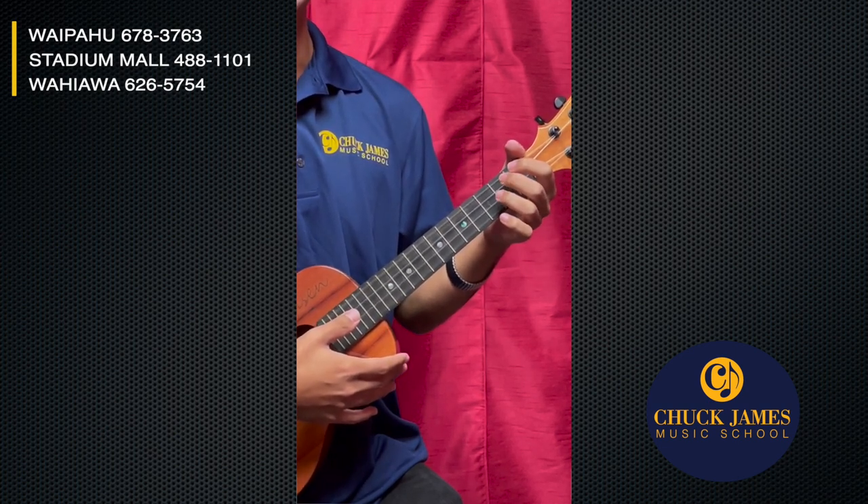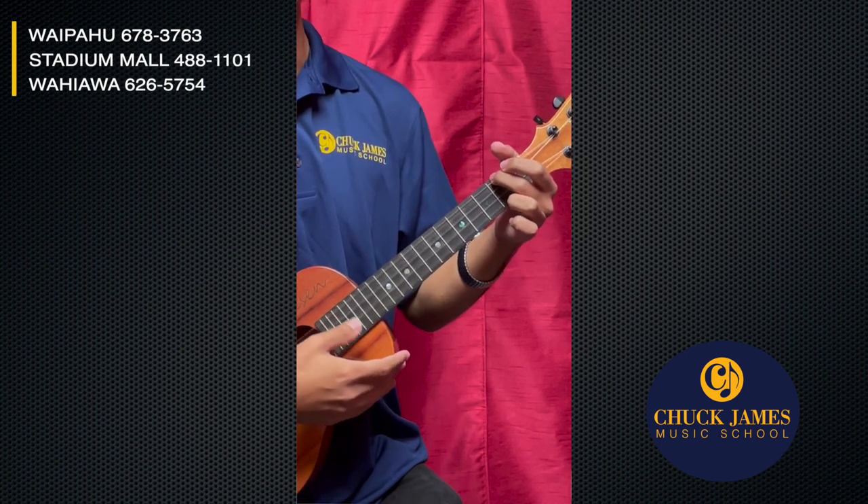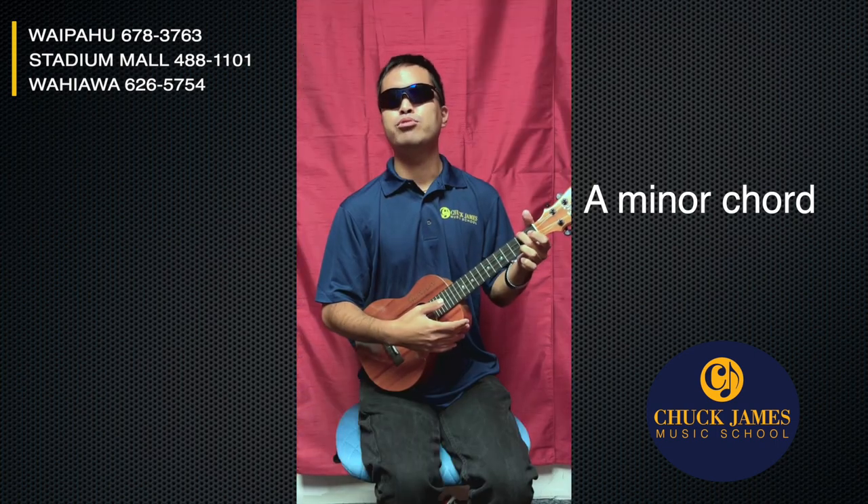The next chord is easy too. We're gonna put our middle finger on the second fret G string and chord that — just picking all four strings. This is called an A minor. Now, Mr. Jensen is pretty lazy because he doesn't want to move his fingers very much if he doesn't have to.